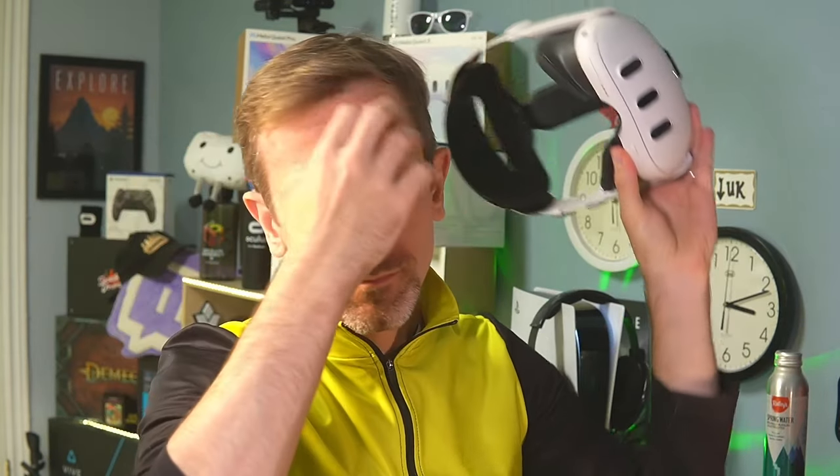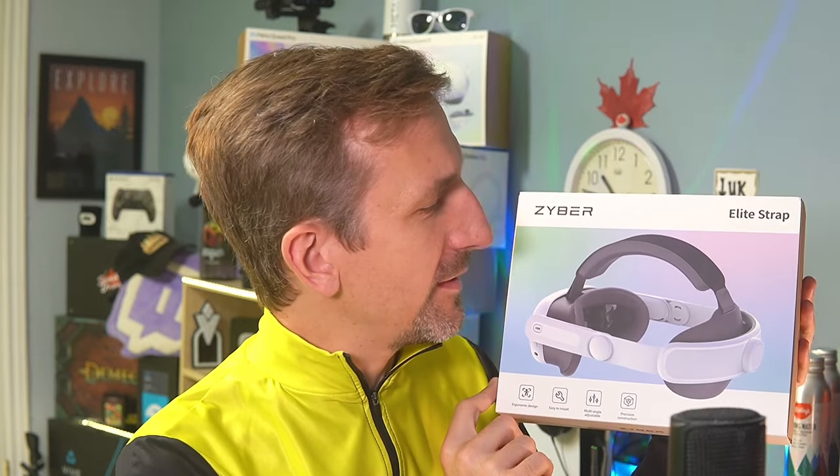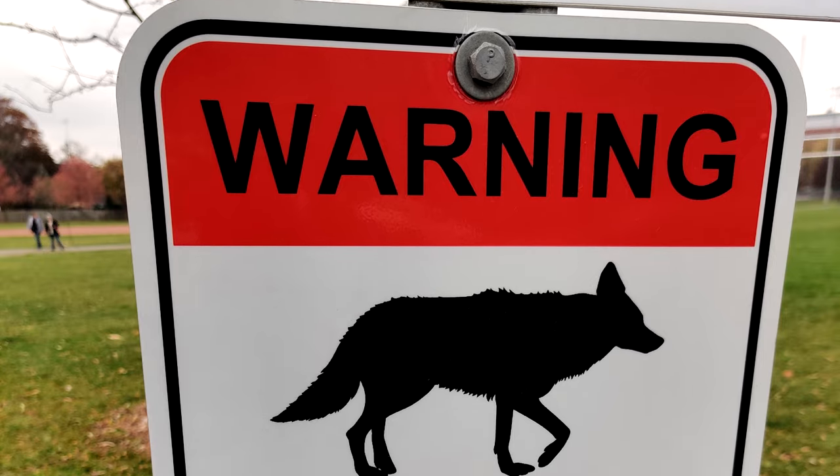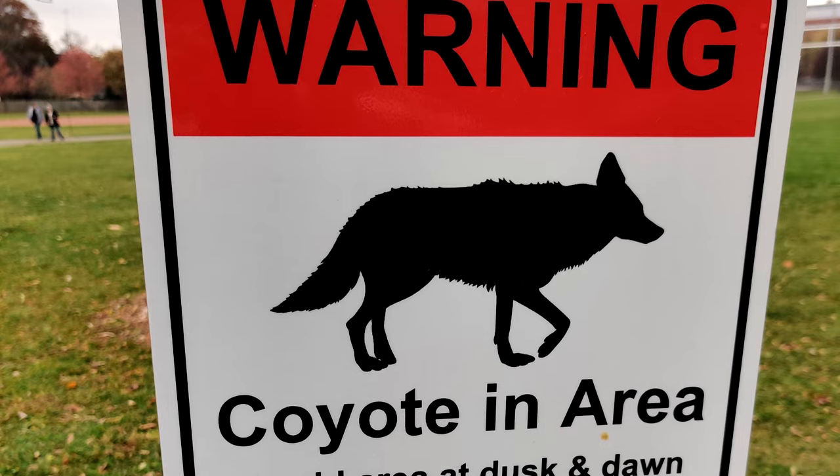The second product is another form of an Elite strap for the Quest 3. So we're going to try both of these out, unbox them in the usual hat cam variety, and then I'll give you my comments. Having done two and a half hours with the neck power bank, this thing actually keeps the Quest 3 at 100% charged while playing. I'm very impressed.